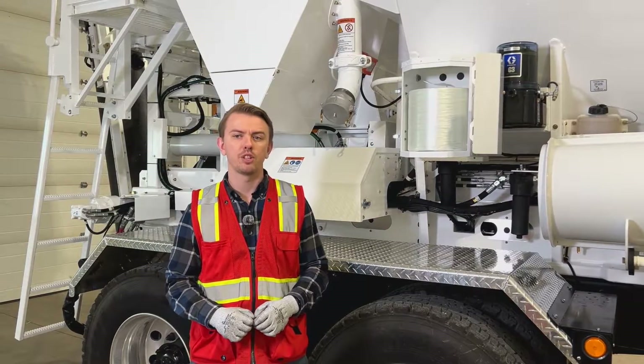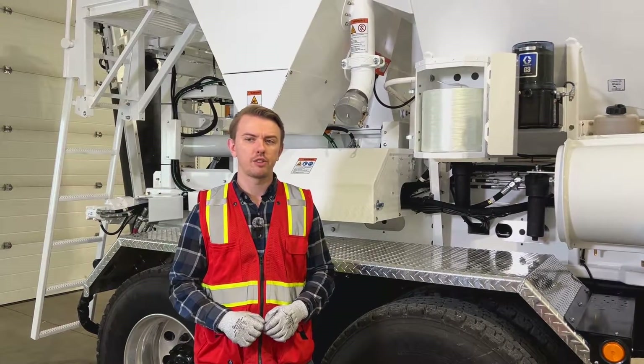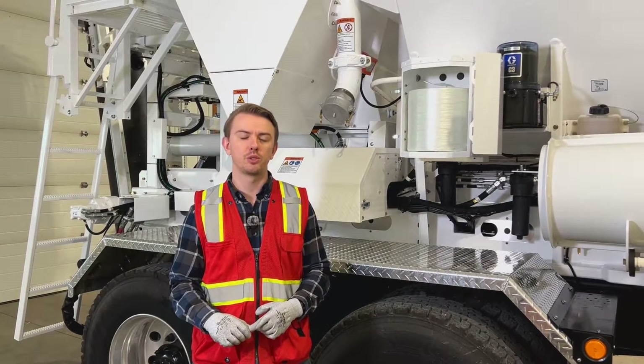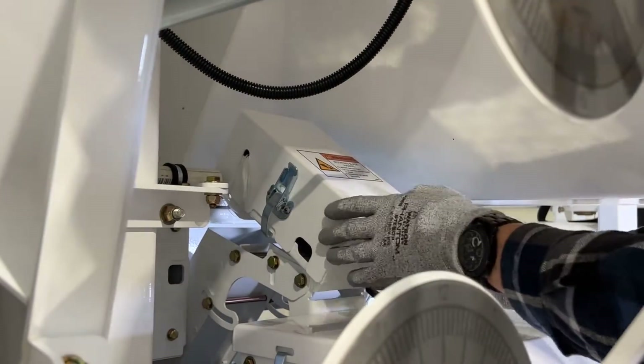When using fiber in your mix, keep an eye on your running spool. As you run out of a spool, tie the end of your new spool of fiber to the end of the old spool and use that to pull through your new strand of fiber.